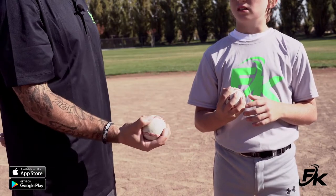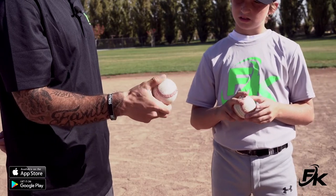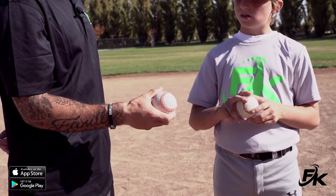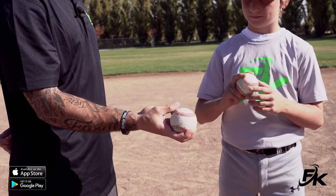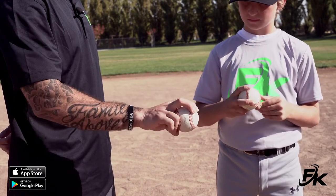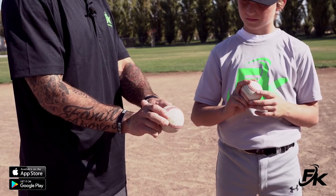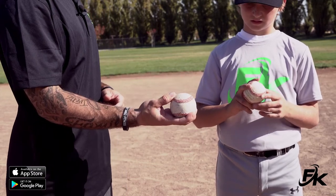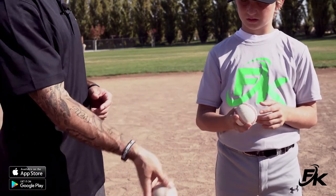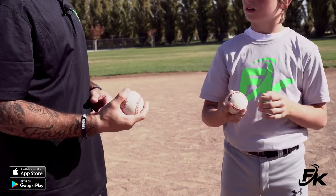If you're gripping the baseball with your whole hand, there's not much rotation on the ball. In order to increase velocity, we want this ball to rotate end over end as many times as it can. The easiest way to do that is the four seam grip — thumb underneath to help guide the ball, two fingers over the top. Note that the laces need to run across the ball and not straight up and down.